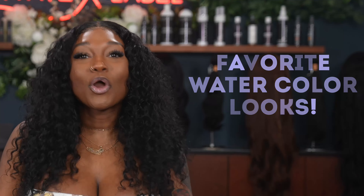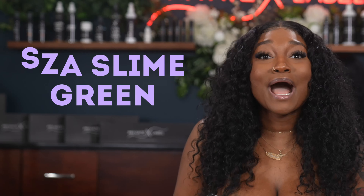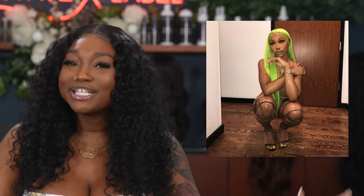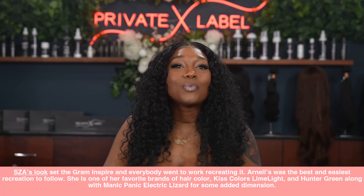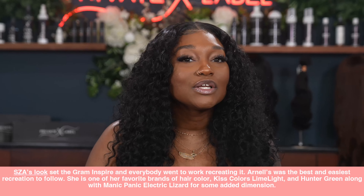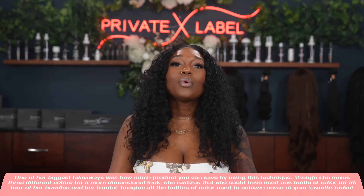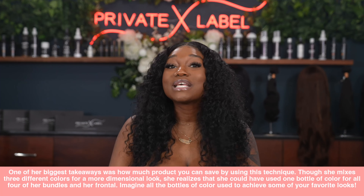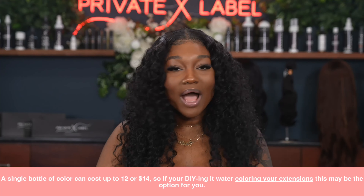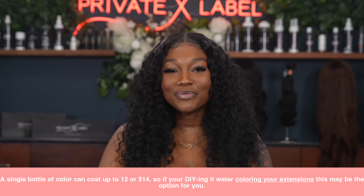Now let's talk about some of my favorite watercolor looks. First, Scissors with the slime green — this was definitely a moment. Arnelle Armand dropped a major treat for us when she recreated the Scissors trend, inspiring bone-straight slime green inches. Arnelle's tutorial was the best and easiest to follow. She used multiple brands including Kiss Color and Manic Panic for added dimension. One of her biggest takeaways was how much product you can save using this technique, since a single bottle of color can cost up to twelve or fourteen dollars.